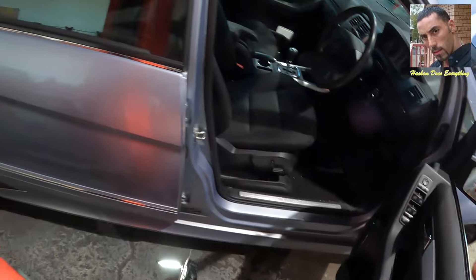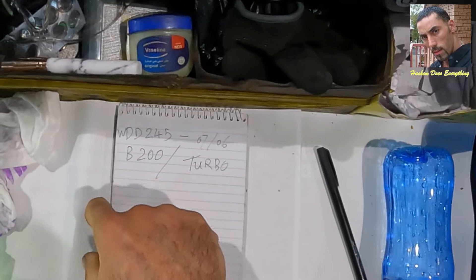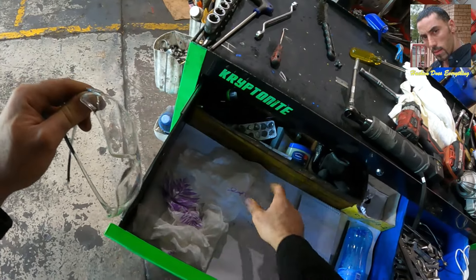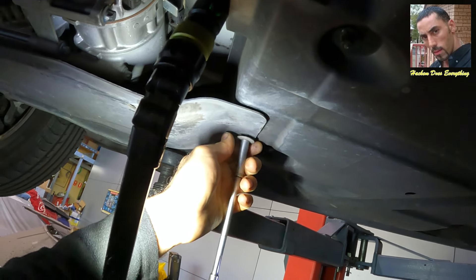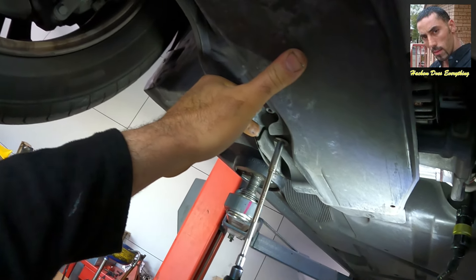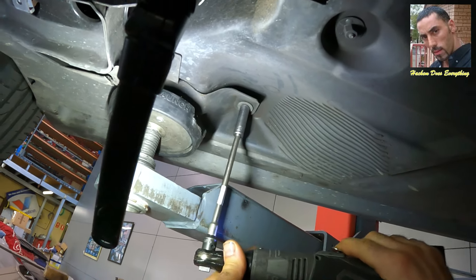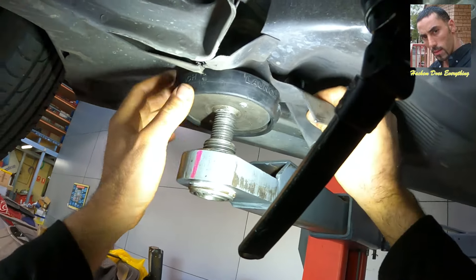After this, all the work will be under the car. Here is the car module. There are three bolts to take off the plate. Put safety glasses on first because when working under the car, don't let dust get in your eyes. I am taking off these two side covers because I need to reach the engine mounts later.